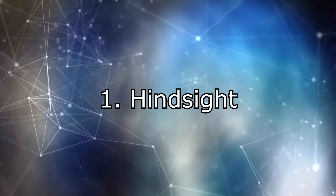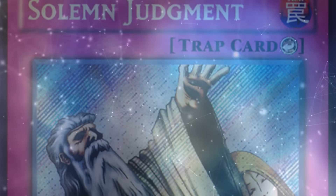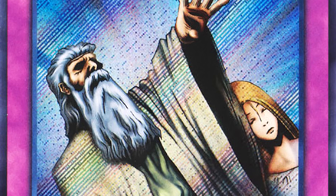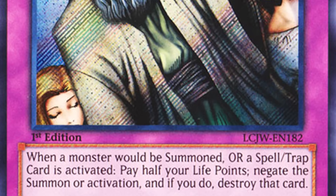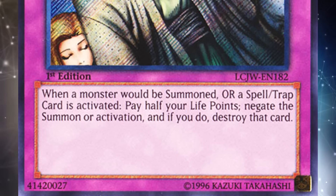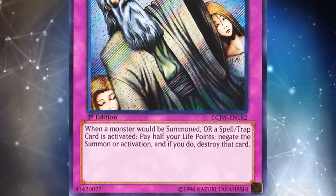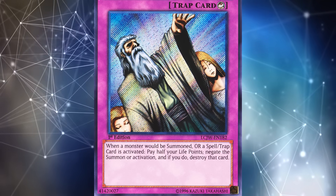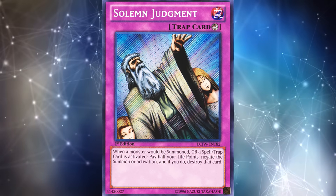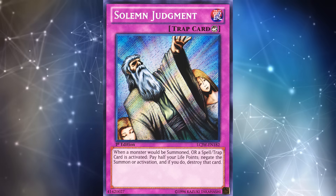There are a ton of examples of this. I think the biggest one that a lot of people think of — and sort of agree to just ignore — is Solemn Judgment in GOAT format. Back in GOAT format, people didn't play Solemn Judgment in basically every single deck. However, the card is very good and people eventually found that out. So when you play GOAT format, you have to ask yourself: do I play Solemn Judgment in my deck? It's at three in that format and you'll probably win a ton of matches with it, but most people have agreed to just not play the card because it's sort of a hindsight issue.